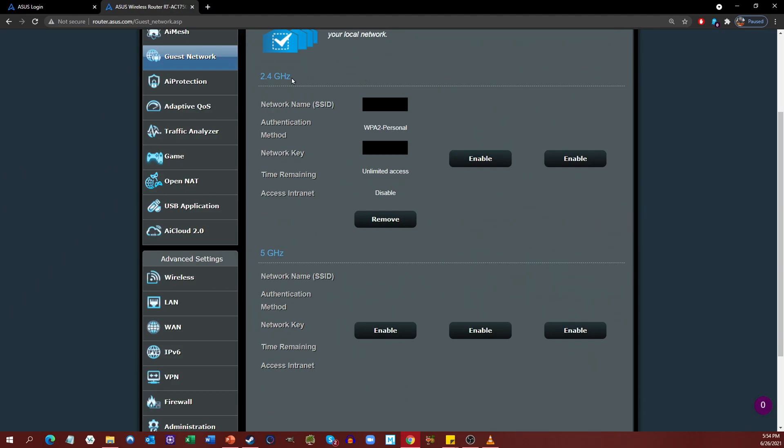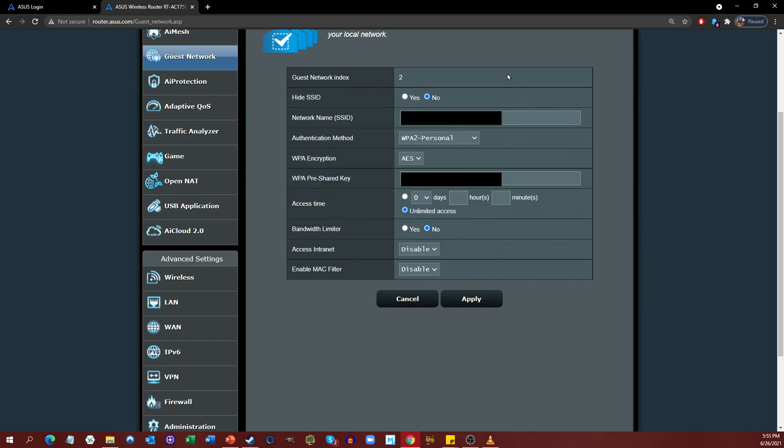I've got two sections because I've got a dual-band router — I see options for 2.4 gigahertz and 5 gigahertz, with the ability to add up to three guest networks per band. If you have not yet set one up, you will see Enable in all three spots. If you click Enable, you will be given all your configuration options for setting your SSID, whether or not it's hidden, what type of encryption to use, what your password is, and any limitations on access time, bandwidth, or access to the intranet.